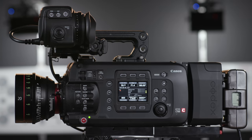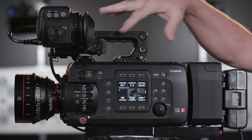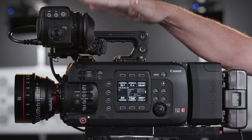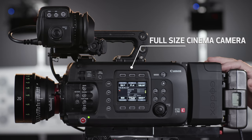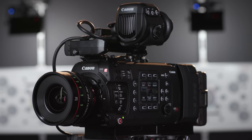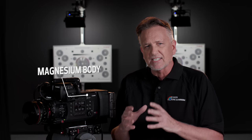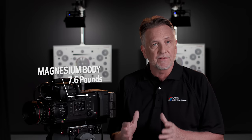Looking at the operator side of the camera, you get a really good look at the modular design of the C700 FF. It's a full-size cinema camera, extremely well-balanced, allowing for expandability with a variety of components and accessories. The magnesium body is compact and lightweight, weighing just 7.6 pounds, and easily allows for studio style or handheld configurations.